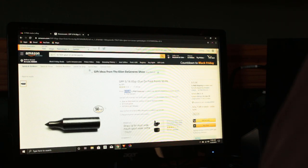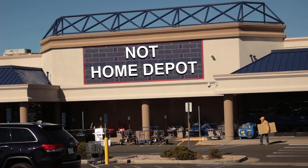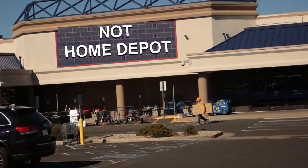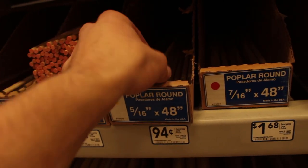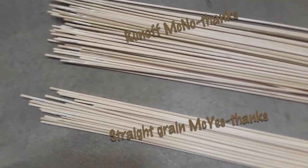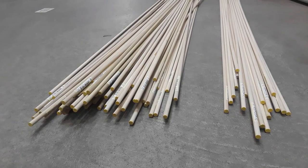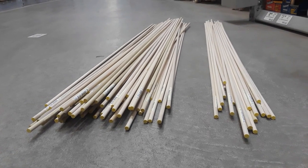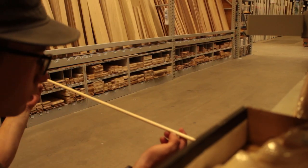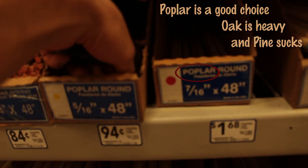It takes a little time for these direct-from-China components to show up, but it's worth it when you can spend only about $20 or $25 to make a dozen arrows. Once those parts have arrived, head to the hardware store and grab some dowels, keeping in mind that dowels are not made to be arrows, so 90% of them are going to be crap.